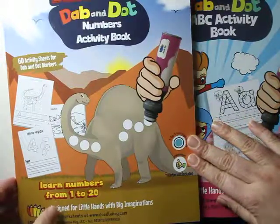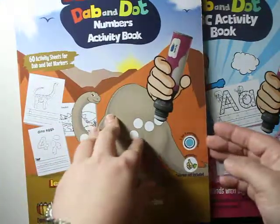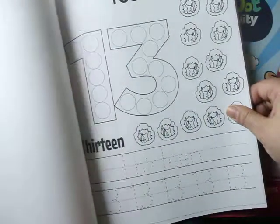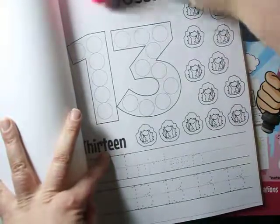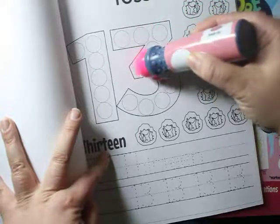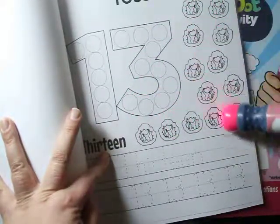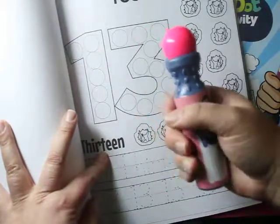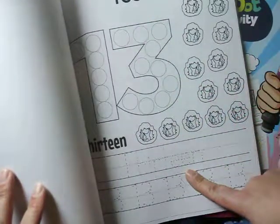I'm going to first show you the dinosaur workbook. I have a little nephew who just loves dinosaurs. Look at this — the kids take their dab and dot marker and trace the number, go around it. They trace the number 13 and then the 13 pictures, and after that they can write. So it gives kids the opportunity to have fun with markers and paints, and also to learn the skill shown at the bottom.